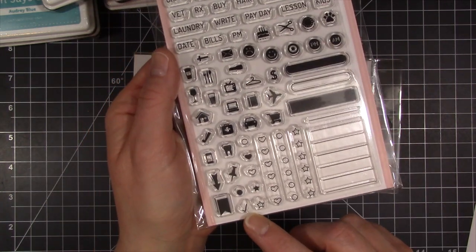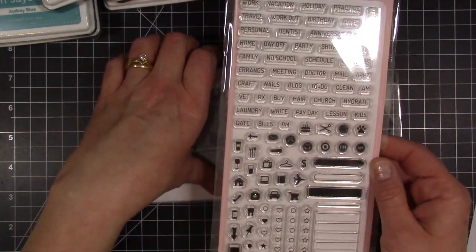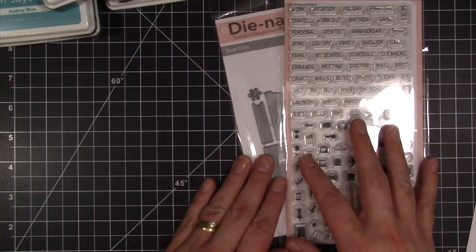It even has a little check mark so you can check items off if you wanted to, but I'll probably just write them in. This is the one thing I was really, really wanting to get from My Favorite Things.